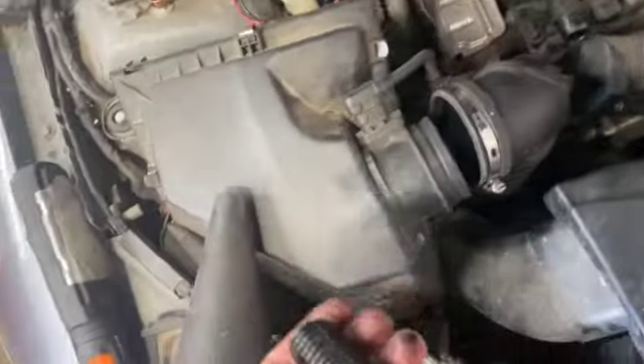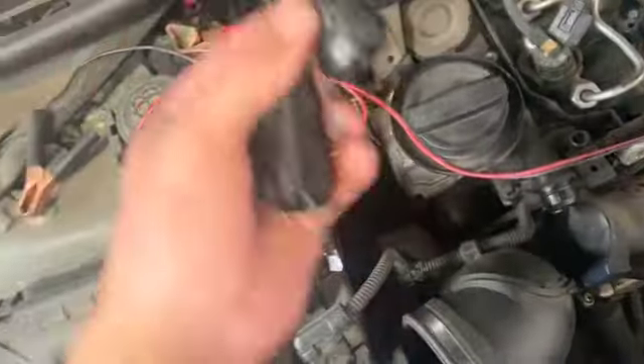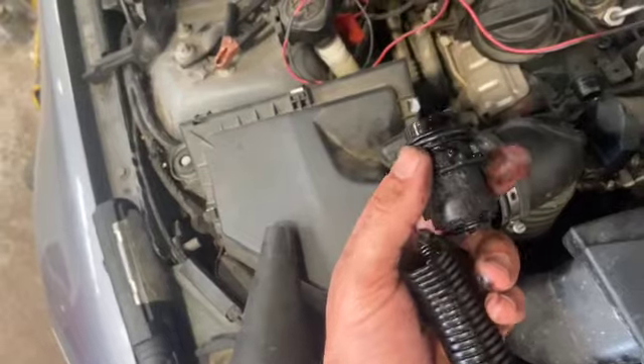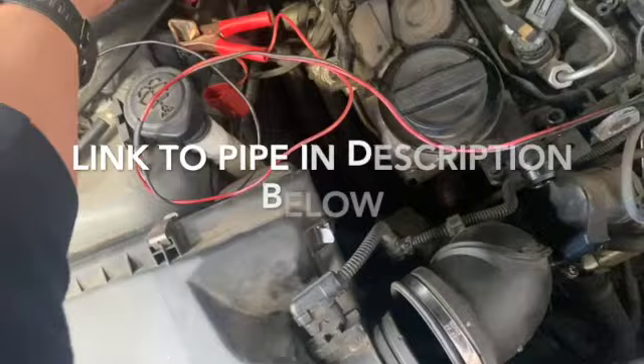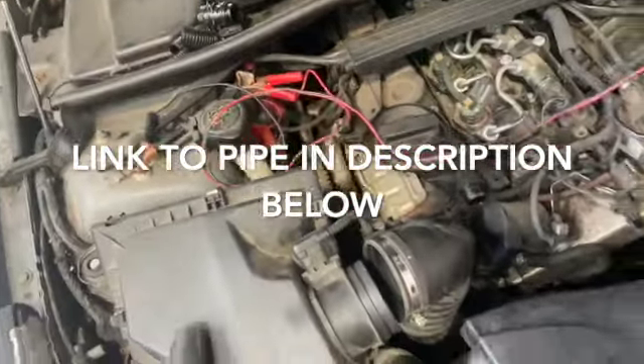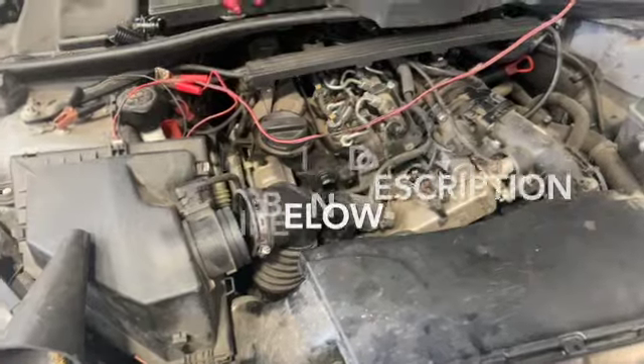I didn't expect it to crack as easy as that again, but yeah they're just as brittle as that. So I've ordered a new one of these - I've put a link in the description below to where you can get one from and the part number. I've ordered one from BMW, it's certainly about a tenner for a genuine one. We'll get that fitted and let you know the outcome.